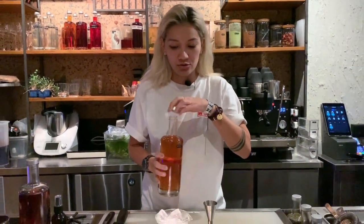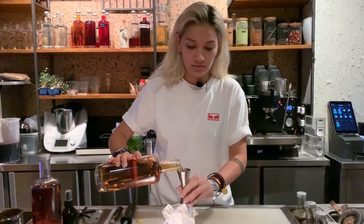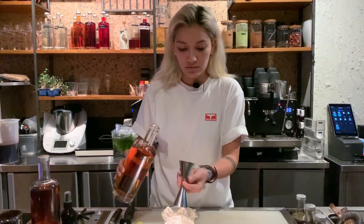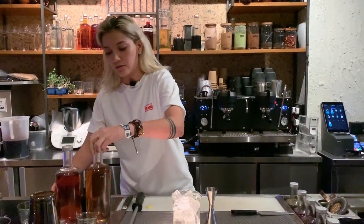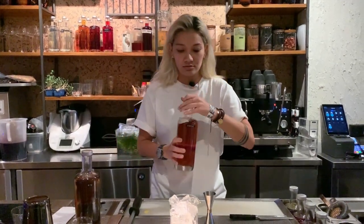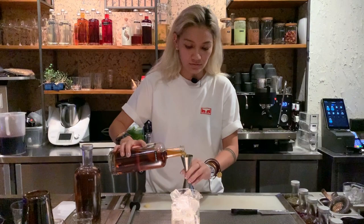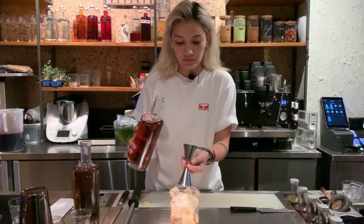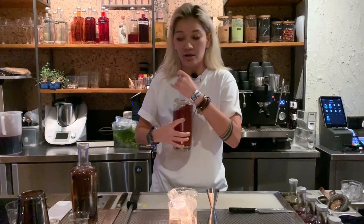So we're going to do a 50-50, so we'll do 30 ml of rye, followed by 30 ml of your cognac, and then we'll do 10 ml of simple syrup.